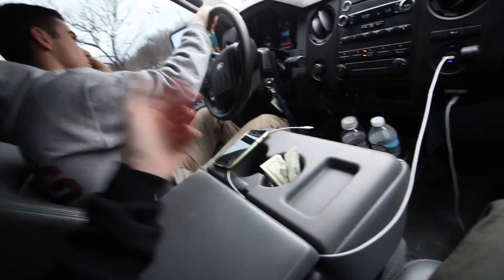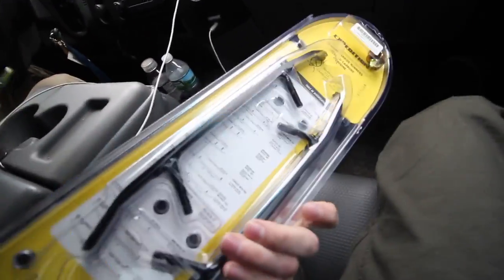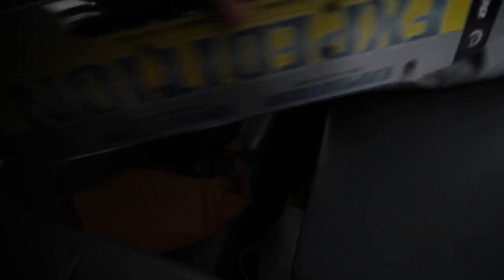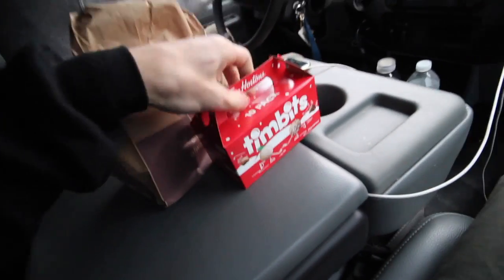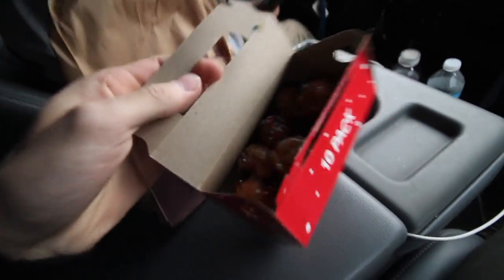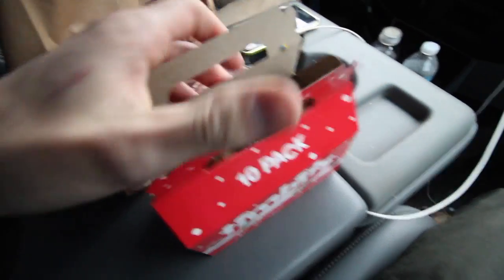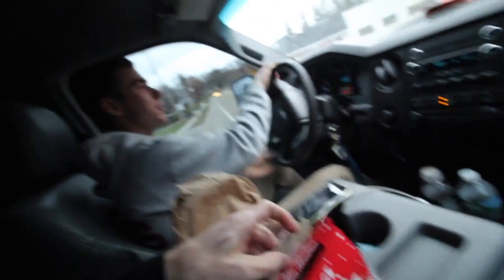We got the goods - 40 bucks, can't complain. And the Tim Hortons mac and cheese - if you've been watching the channel for a while you know what's in this box. Hopefully birthday cake Tim, that's the best one. See you boss.